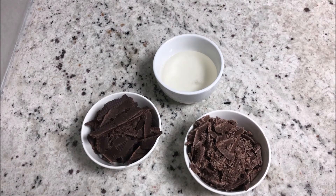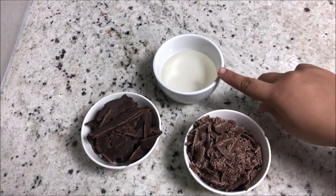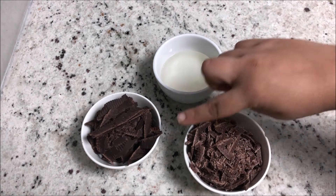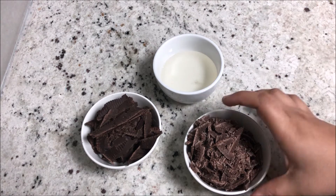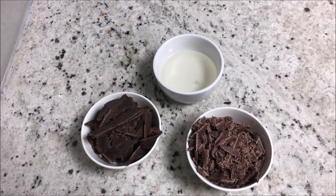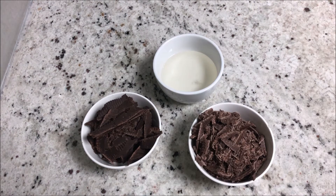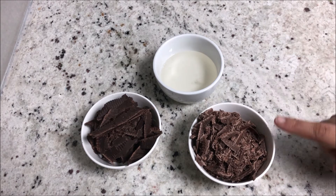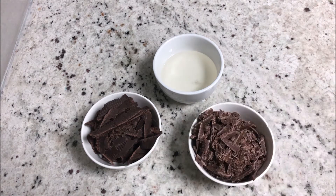Hi and welcome to Cakes and Conversations. Today we're going to learn how to make modeling chocolate. This is a very simple recipe with just two ingredients: liquid glucose and chocolate. I'm using a blend of milk chocolate and dark chocolate because I really like the balance of sweetness and bitterness I get from both. You can use any one of them — that's completely fine.